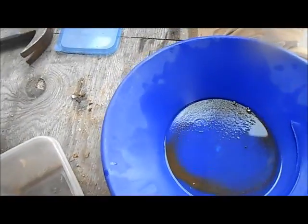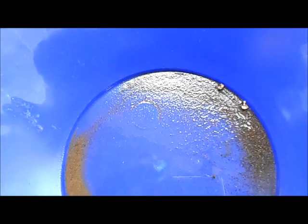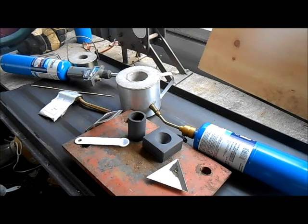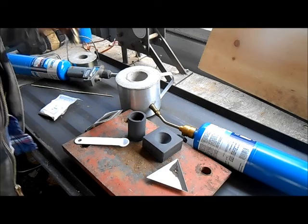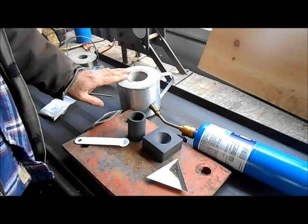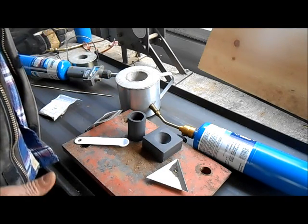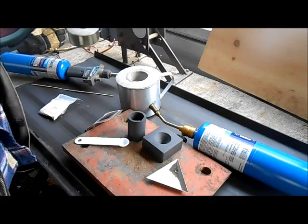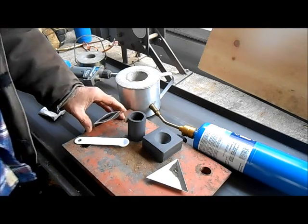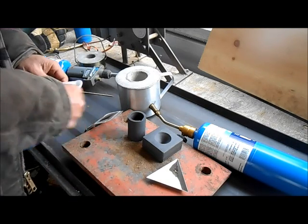I'm all done crushing and blending my rock, got it all panned out, little furnace all fired up, and we'll make our first attempt at melting some gold. I bought this furnace on eBay as used — it looks more like homemade to me, so we'll see how it works. I'll probably do a bunch of things wrong since this is my first time, but you gotta learn at some point.